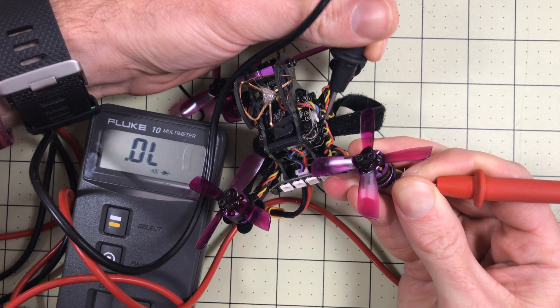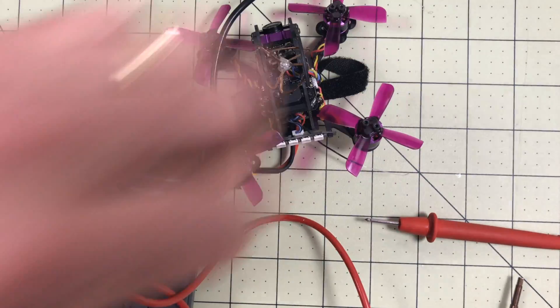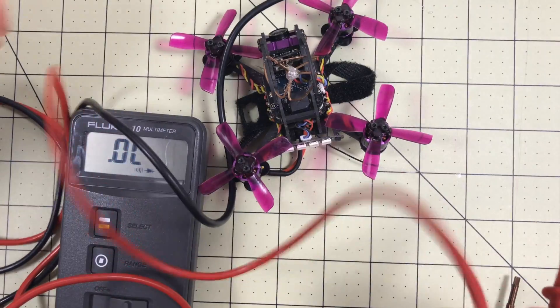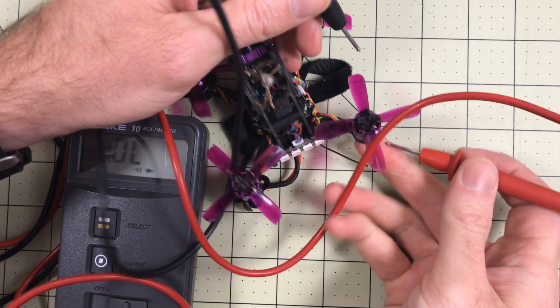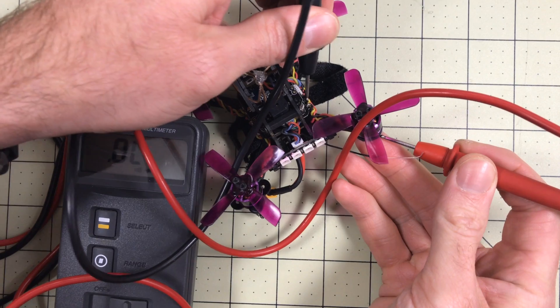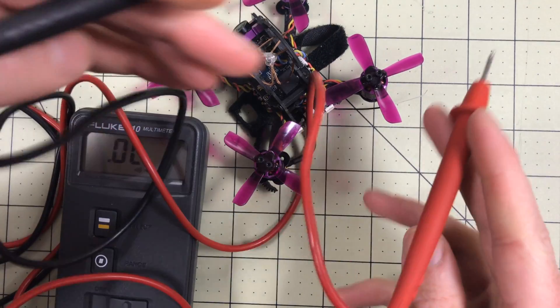That means I've got continuity, and that should not happen. If I back this screw out just a little bit — I've taken the screw out just a little bit — and I touch the frame again and touch those same pads, I get nothing at all. So that is the problem.